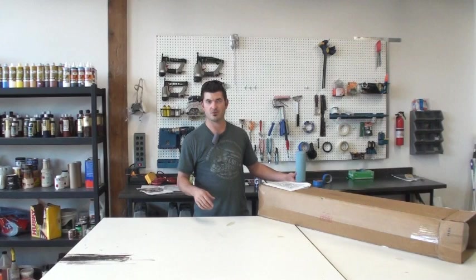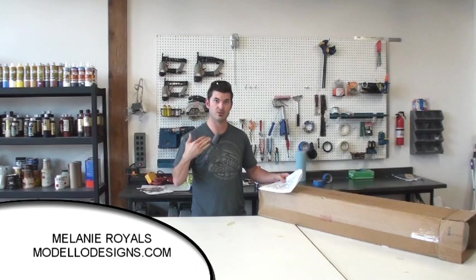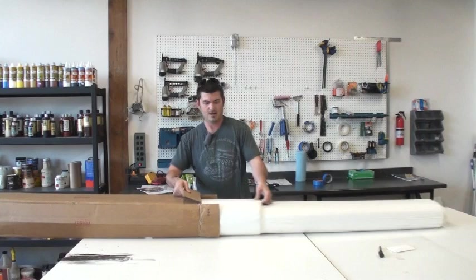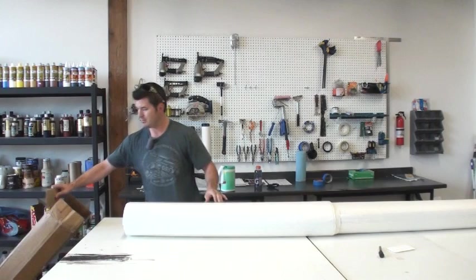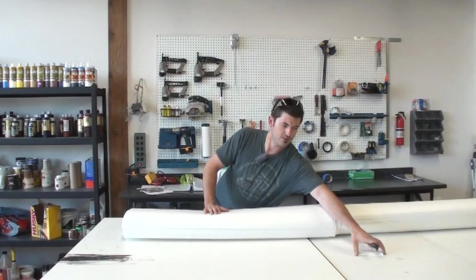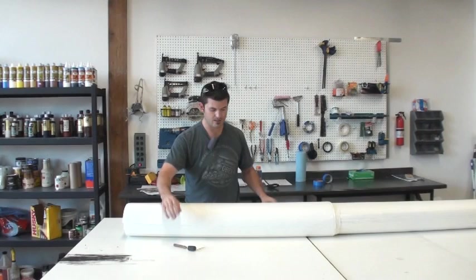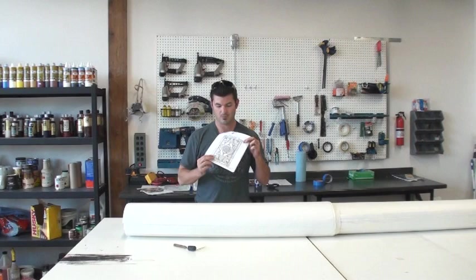Today we're going to start another Modelo project. This one's going on the ceiling and it's a two-layer process, so instead of just having one overlay we're going to do two. It's a much bigger Modelo — about 10 by 15. First thing you want to do is open them up and make sure you have all the pieces. I have some test strips to test my adhesive, a paddle to burnish the piece down, and a little spike to pull it back out. Let's go over to the other side of the shop where the plan that came with the Modelo lays out both layers.